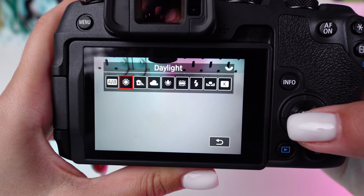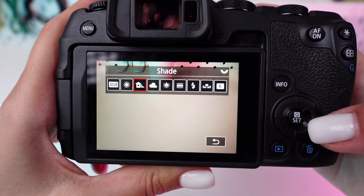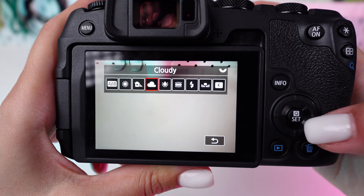For natural light, select daylight. In the shade, choose shade to warm up your photos. Cloudy enhances warmth for overcast conditions.